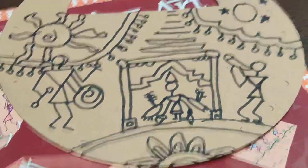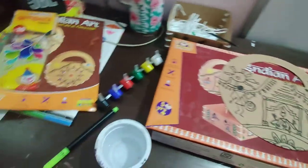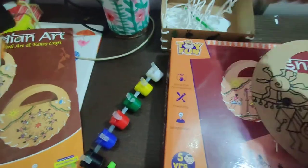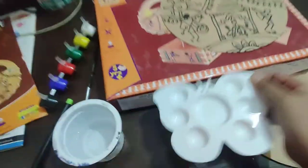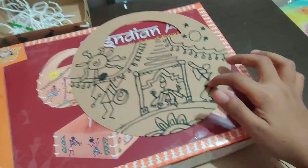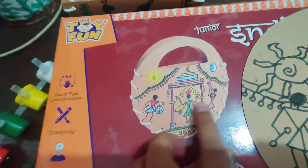Now let's start coloring. Get your colors ready now. I have taken my color, my water, brush, and here is the color making one — butterfly. You can color the clothes in any color.